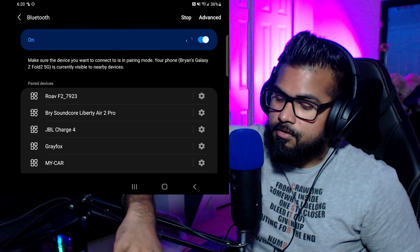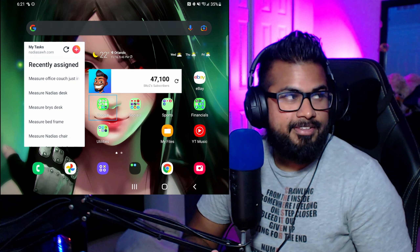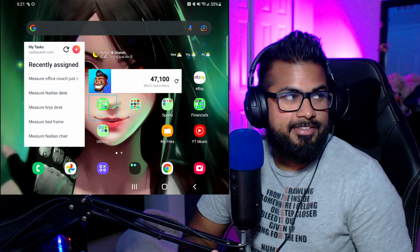For the Nintendo Switch Pro Controller, same deal — there's a tiny sync button on the top left. Hold it down until you get the green flashing light at the bottom. Go into Bluetooth, scroll down, and you'll see 'Pro Controller' available. Click on it, pair it — keep in mind the confirm button for the Pro Controller is the A button.